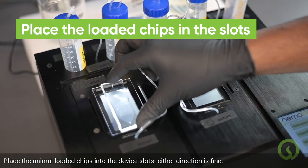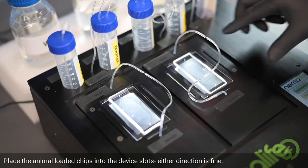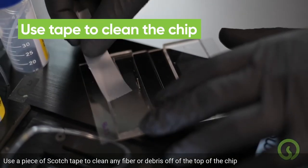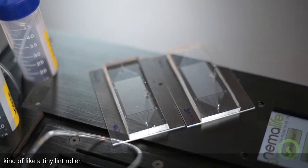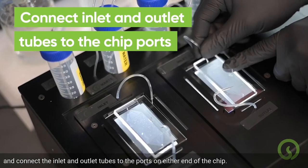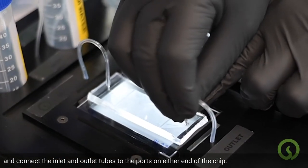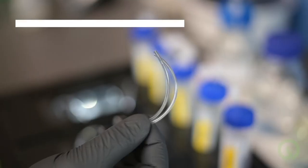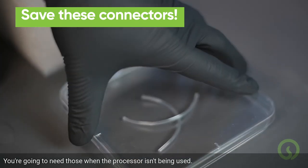Place the animal-loaded chips into the device slots — either direction is fine. Use a piece of scotch tape to clean any fiber or debris off the top of the chip, kind of like a tiny lint roller. Disconnect the connector tube and connect the inlet and outlet tubes to the ports on either end of the chip. Be sure to keep the connector tubes in a safe spot, as you'll need them when the processor isn't being used.